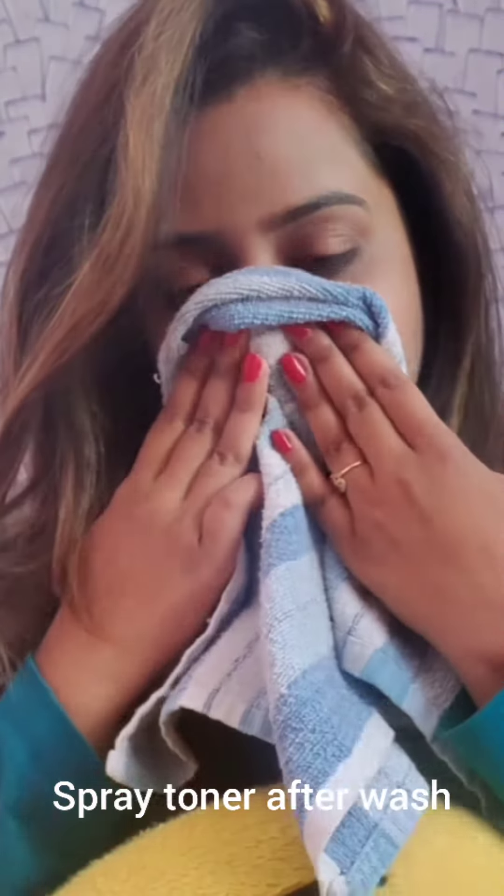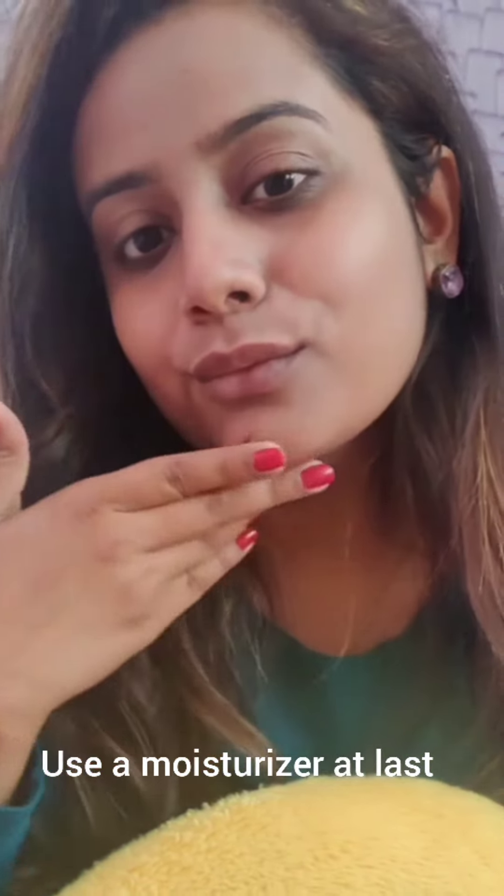Now you can see the glow on my face. It's a big, big yes for the Wow Skin Science face pack.